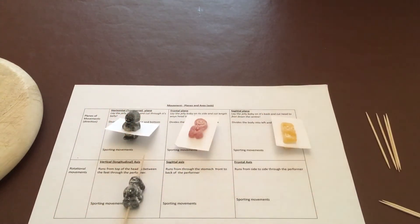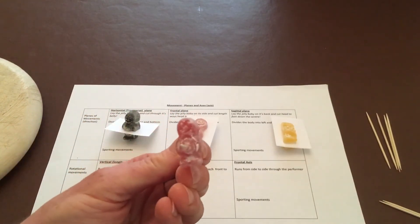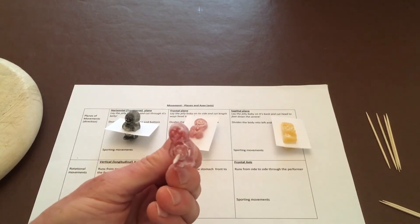The next one is the sagittal axis. For this one I'm going to go straight through the belly button, front to back. We've now created our sagittal axis and we're going to twist it from side to side.